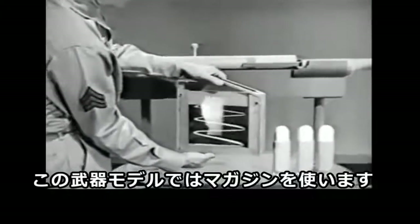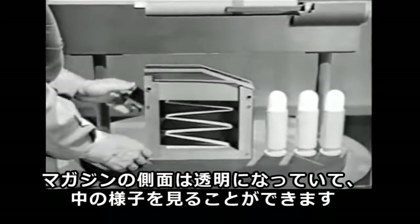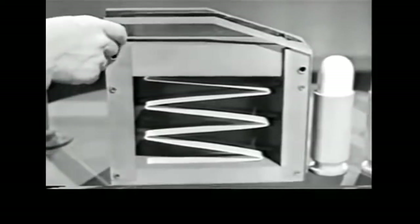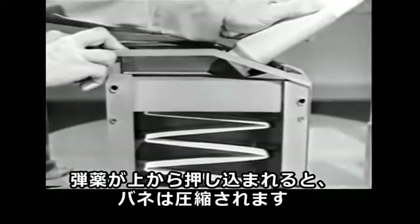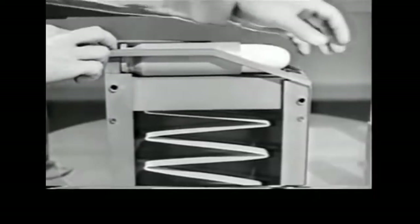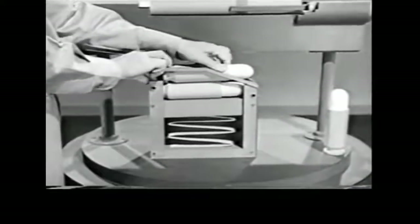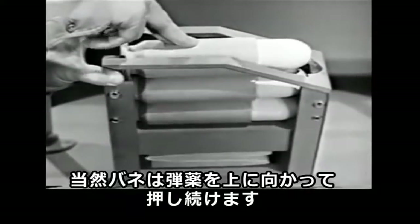We'll use a magazine. One side is transparent so we can see what's going on. Inside is a spring and this follower. As the cartridge is put in from the top, the spring is compressed. As the next round is inserted, the first one is pushed down and the spring is further compressed. The spring, of course, keeps pushing the cartridges against the top.